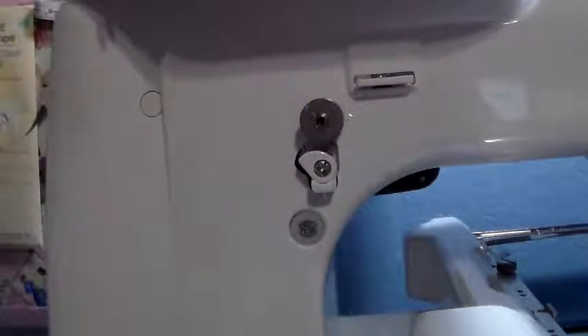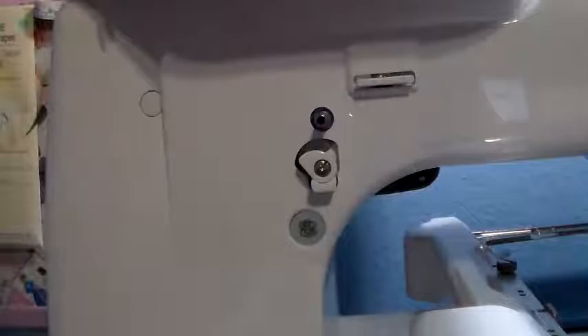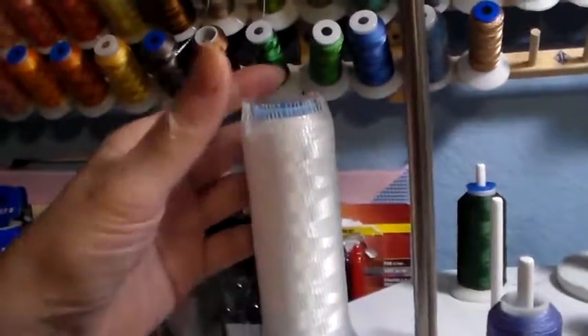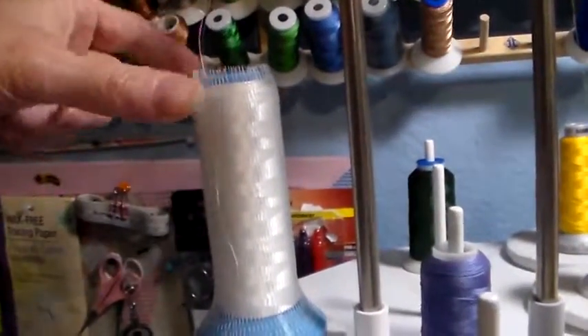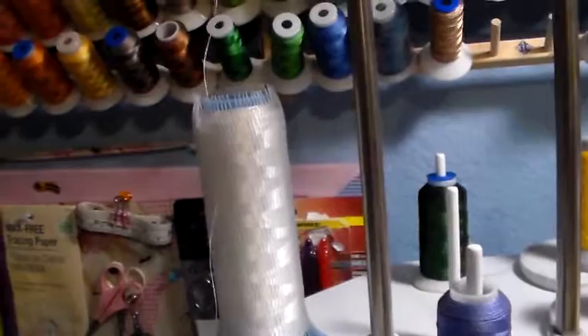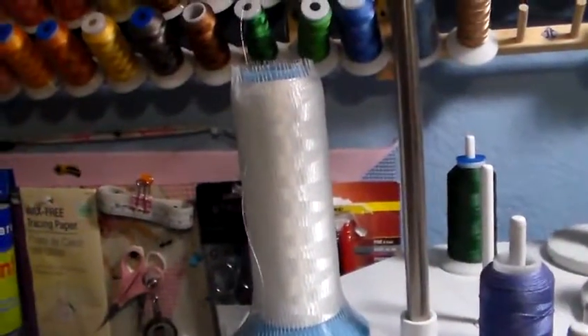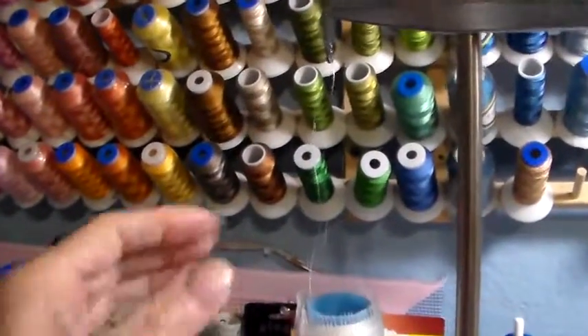I need to have my machine on, then remove this bobbin. Now for the thread itself, I'd use a good bobbin thread and I always put a cone cover on it, because when it's winding it winds so fast it pulls your thread off real fast and the tension on it will get loose. That's why your bobbin won't wind properly or tight.